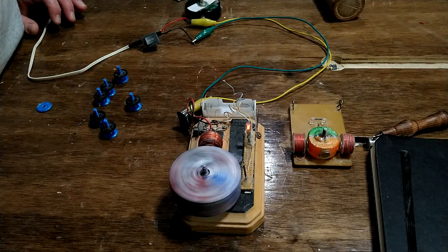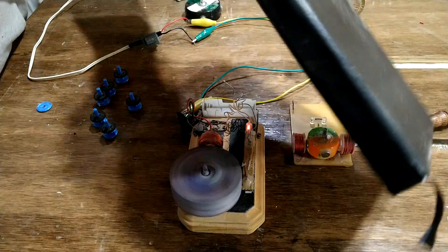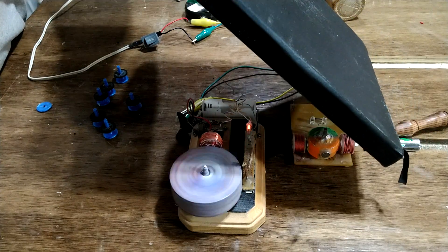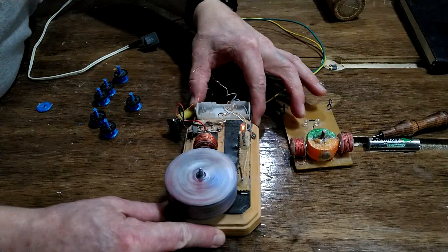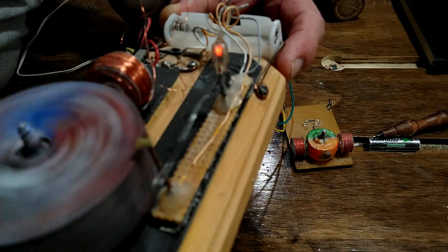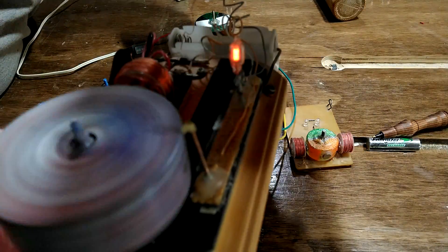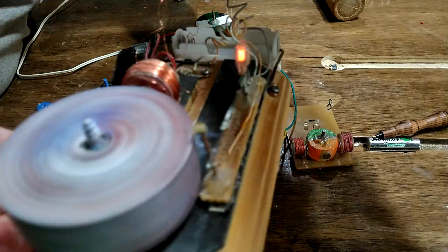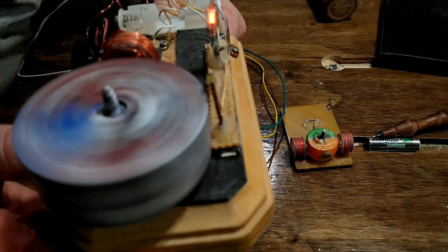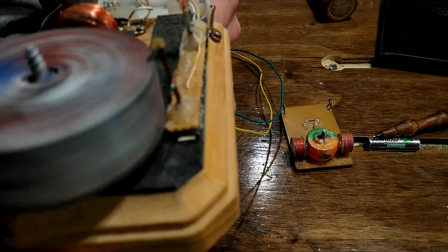As you can see, it runs quite nicely. You can see the neon a little bit better if it's in the shade. Bring it up closer — there's the neon light. It's pretty hard to see the reed switch, but it is just going crazy.